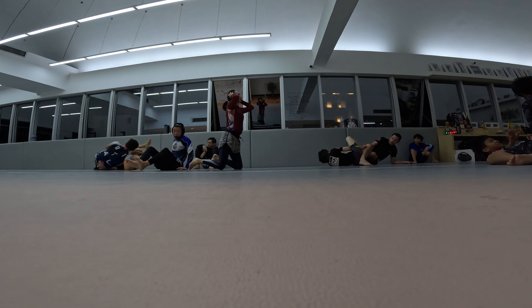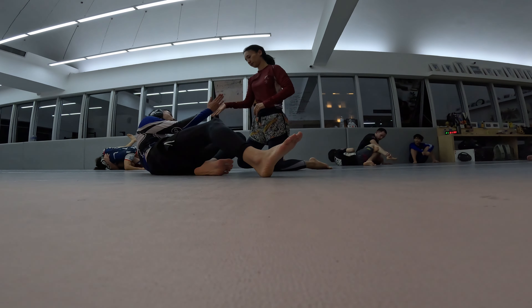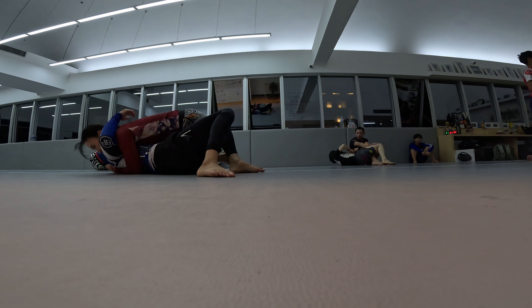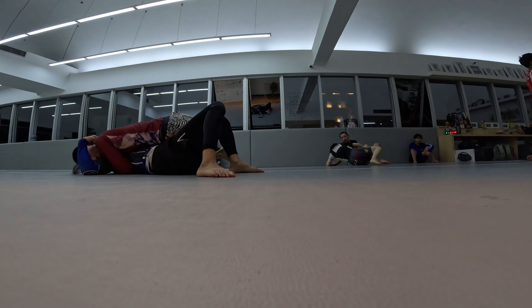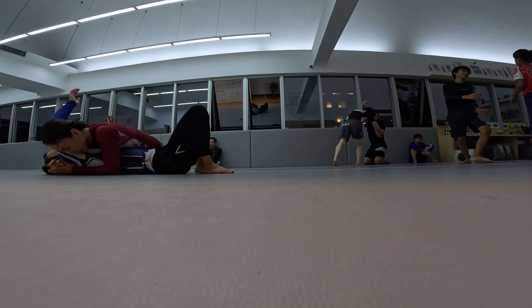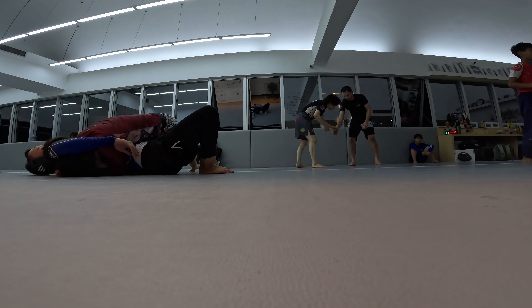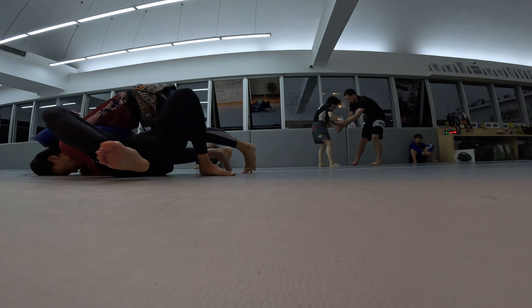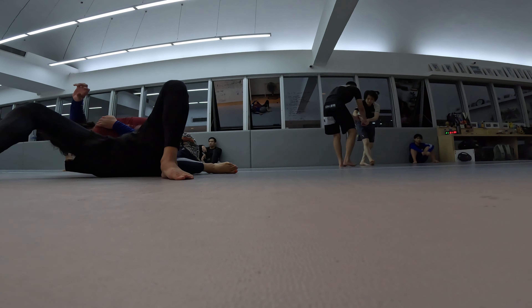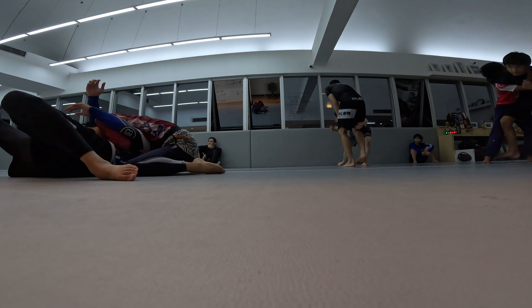I don't really know what I'm trying to do here, but she's slowly getting to side control and now she has it. I'm just trying to frame so she doesn't get too high on my body. I shouldn't have done that — I should have kept framing. I think I was thinking about doing the ninja choke again.